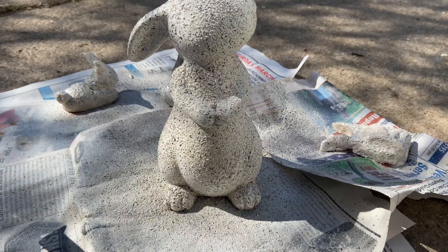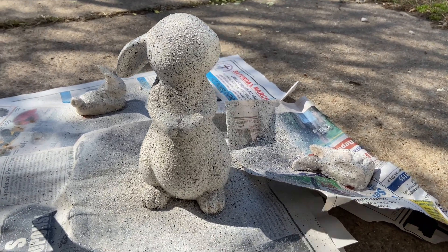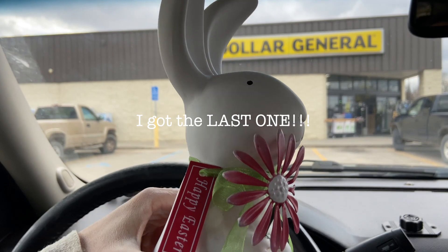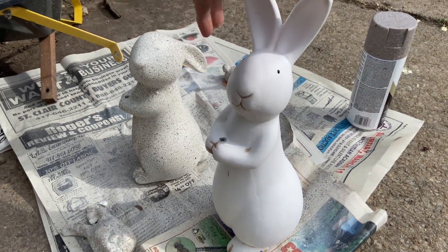I gave it a spray paint with the ivory and then covered it with that textured spray paint I showed you in the last video. I loved where it was going so I had to run back to Dollar General and get his bunny friend that's just a little bit taller — he was about $10 at our local Dollar General.